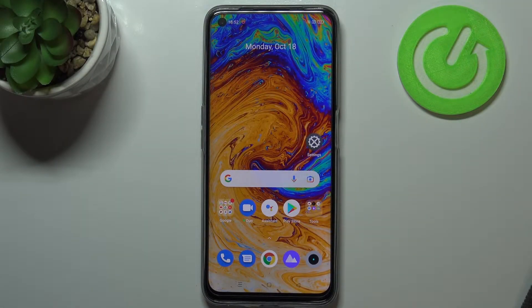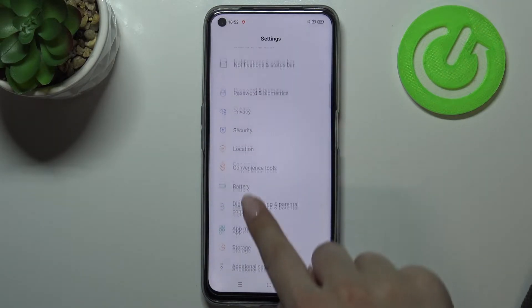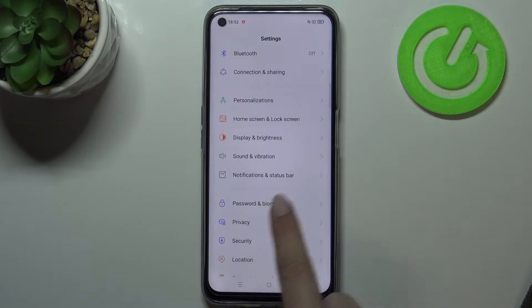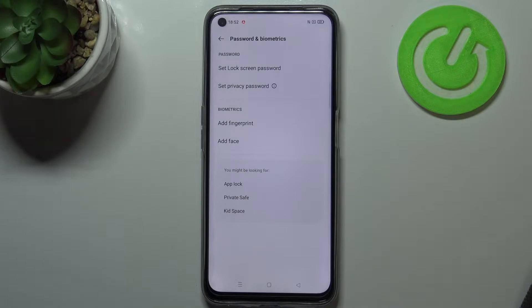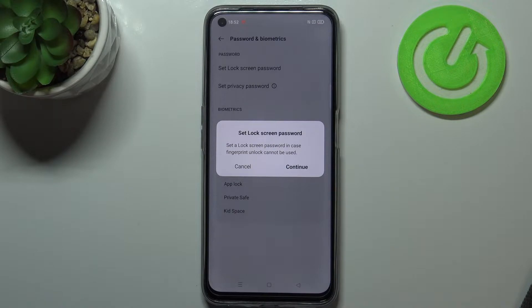Hi everyone. In front of me I've got the Realme 8i, and let me share with you how to add the fingerprint on this device. First of all, let's enter the Settings, and here we have to scroll and find Passwords and Biometrics. As you can see in the biometrics section, on the very first position we've got 'Add Fingerprints', so simply tap on it. Here we've got the information that we have to set an additional screen lock.